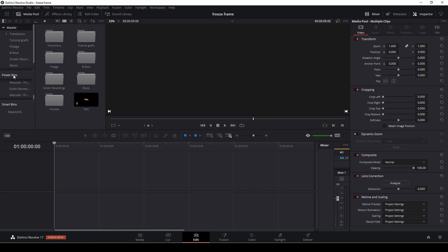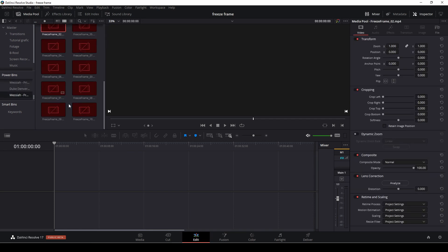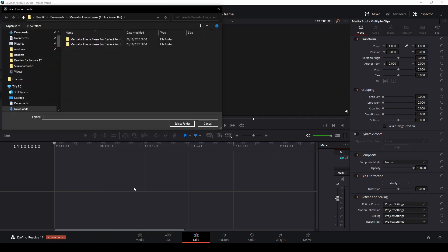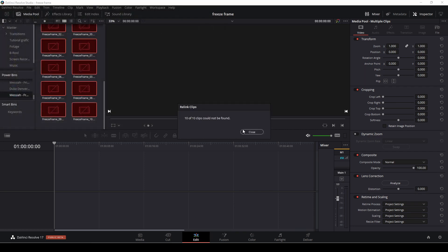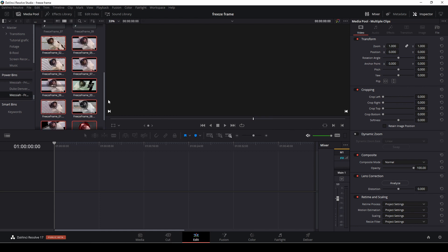What you need to do is go into the Power Bin, go into the folder itself in the master bin, highlight all of the clips, right-click, and relink — select the clips. Then select the folder where your assets are installed and let it find everything. Once that's done, everything is synced up and ready to use.